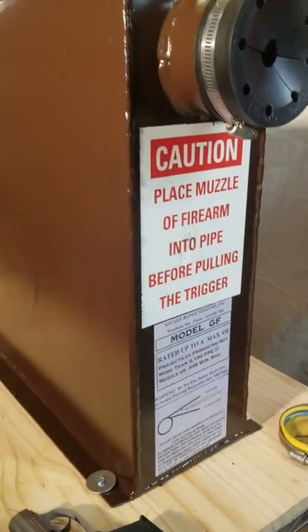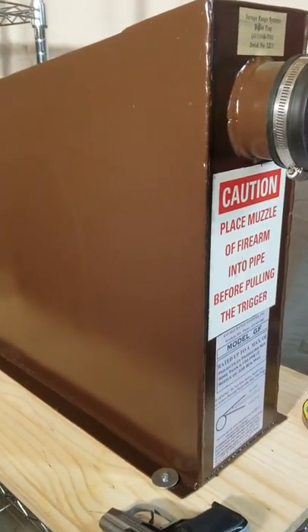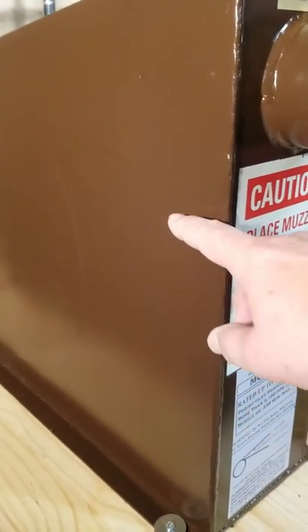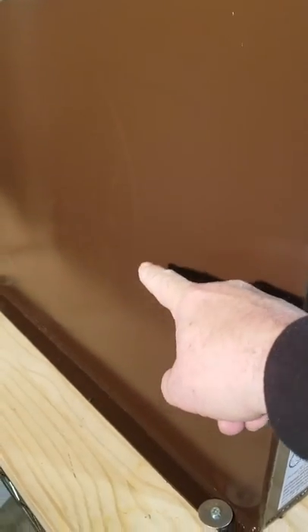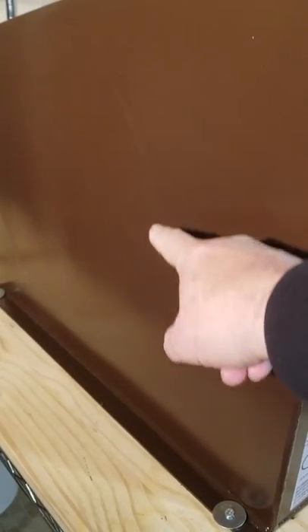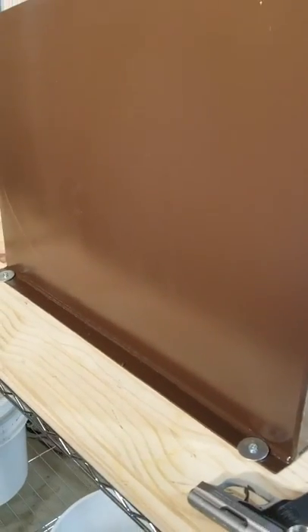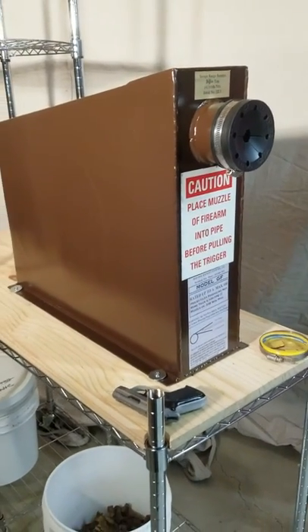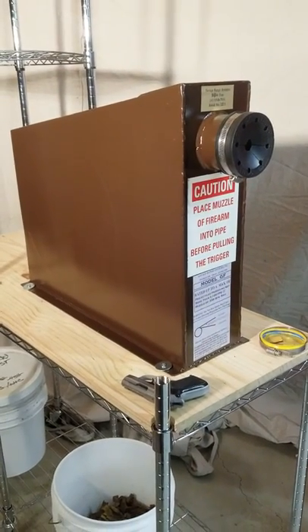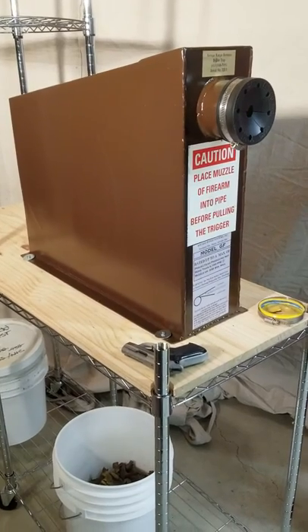It basically has a snail trap in it. As you take a look, you can see where the trap comes in and it hits a circular spinning sheet of steel inside. It spins until it runs out of power, at which time it harmlessly falls into the bottom of the trap.